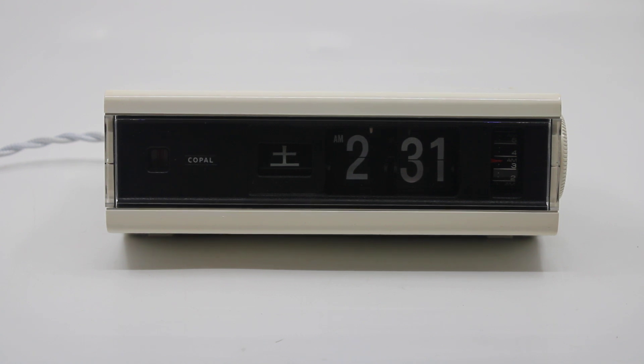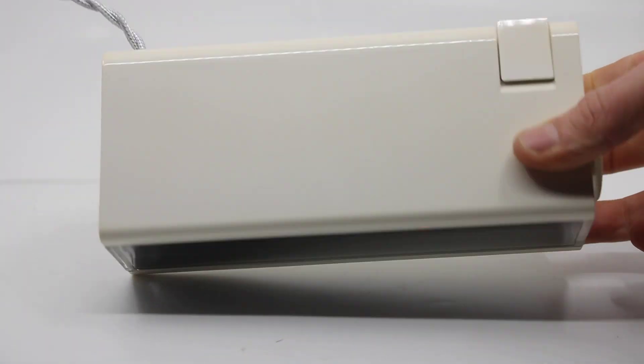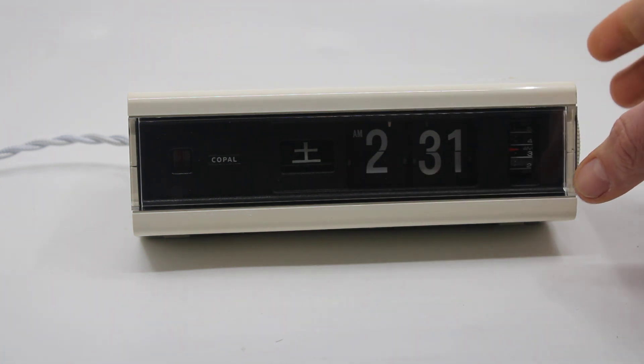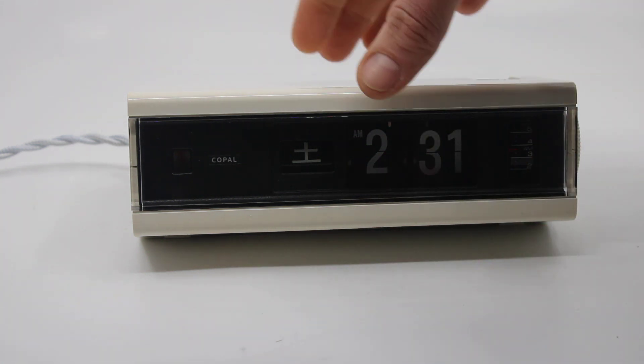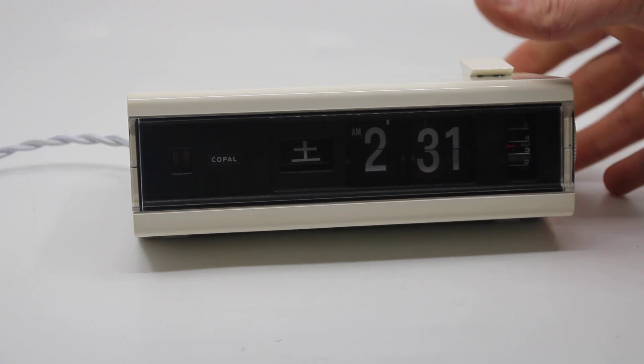It runs on 100 to 120 volts, 60 Hertz. The case when I got it was very yellowed, and as you can kind of see, I worked my magic — it's super shiny and super bright white, which is a gorgeous color for this clock if you ask me. Other than that, it's in very good working condition.